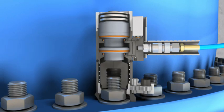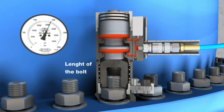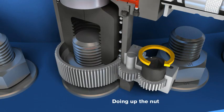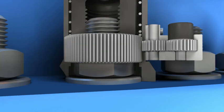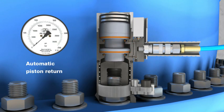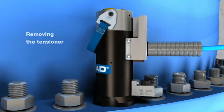Refer to the pressure tensile force chart for the pressure necessary to generate the required applied load. The tensioner is pressurized. The puller pulls the bolt in an axial direction, thereby elongating and stretching it. The nut can now be turned down by exactly the amount the bolt has been elongated. The tensioner can now be depressurized. The disc springs housed in the upper portion of the tensioner return the puller bar to its original position.